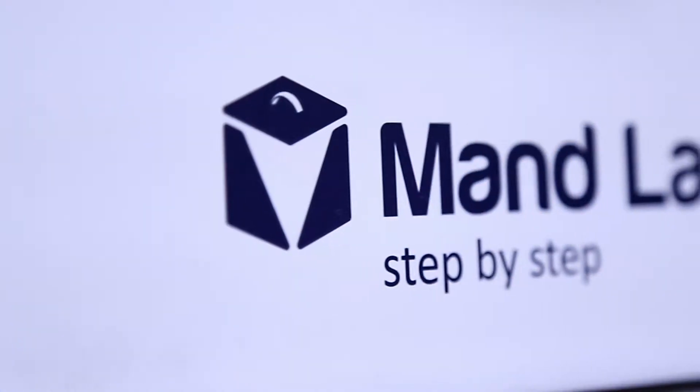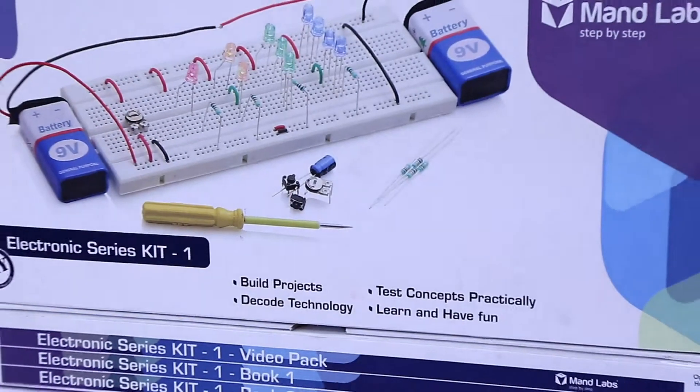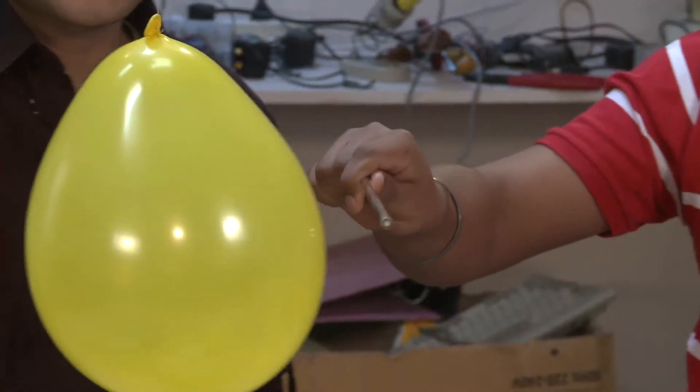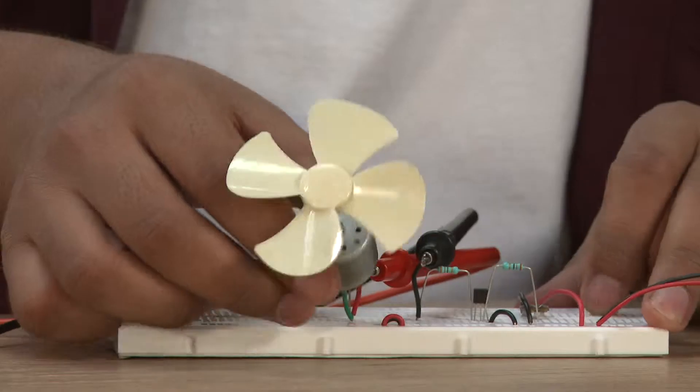Hello, this is the amazing ManLabs Kit 1 — the coolest DIY kit you will ever own, for the ultimate fun, learning and experience.